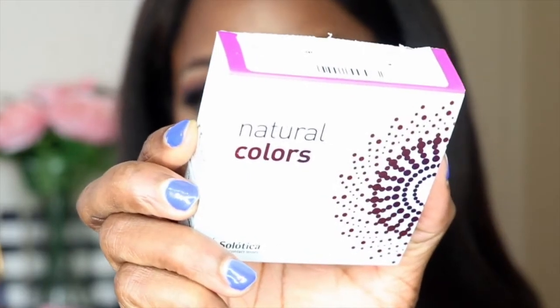This is the monthly contacts — this is brand new. What happened is Solotica decided to come out with monthly contacts instead of yearly, and they are available in the Hydrocore line and I believe they will be available in the Hydrocharm. So this one is Natural Colors monthlies, then there's Solotica Hydrocore monthly and Solotica Hydrocharm monthly.